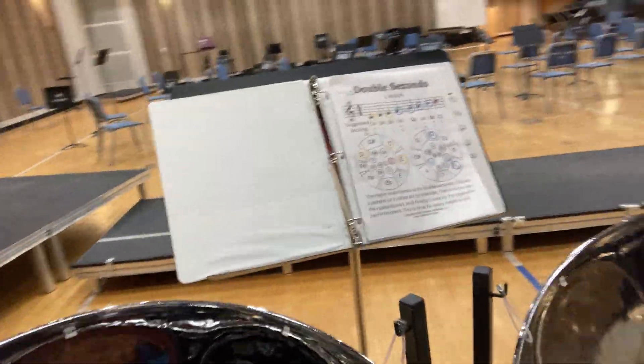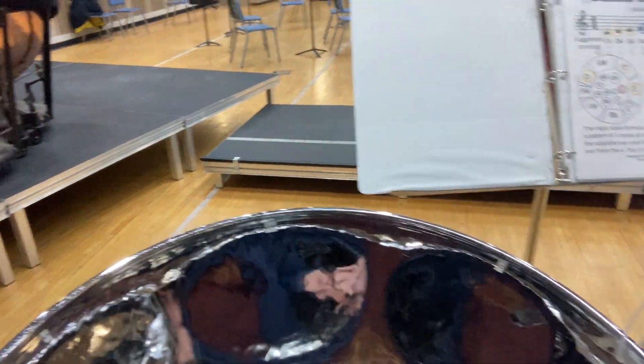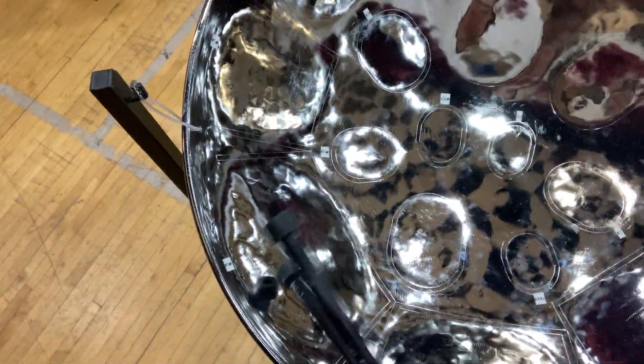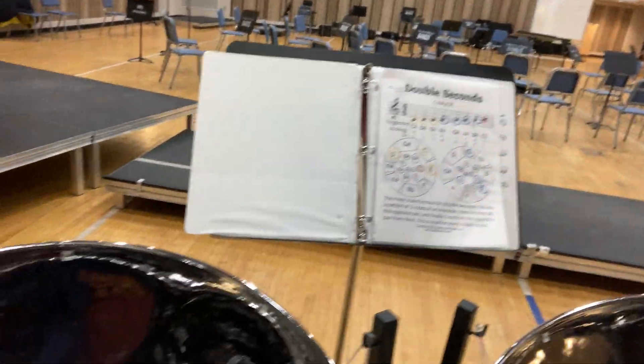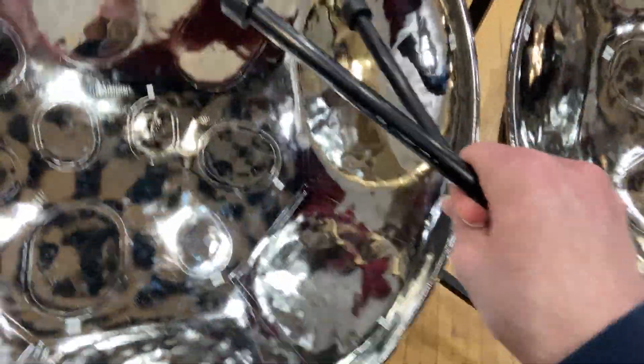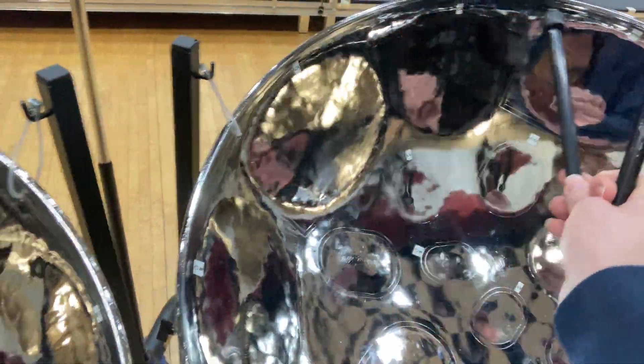So it's like E, G sharp, A, then F sharp, E, A, G sharp, and then the melody is E flat, E, C sharp, B, A, and then it can kind of go back into this. I've got some other ideas, but yeah, that's how it is right now.